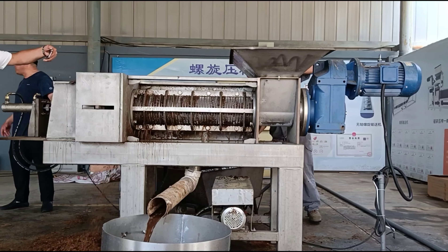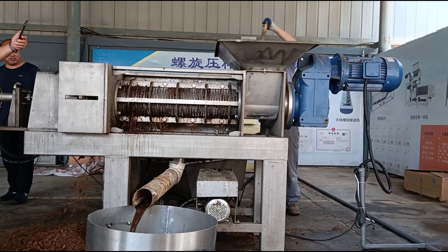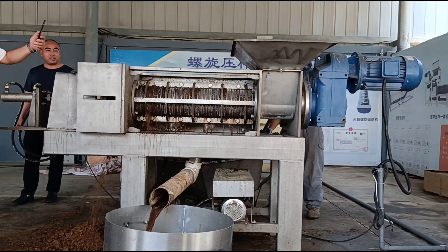We produce many types of presses. Choose the size of the model according to your processing capacity. Welcome customers in need to inquire.